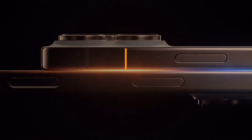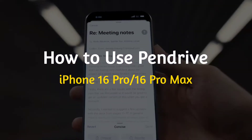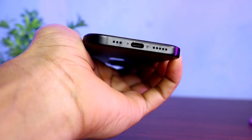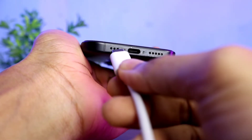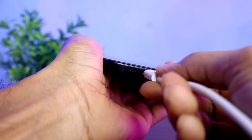Hello friends, welcome back to our channel. In today's video, I will show you how to use a pen drive on iPhone 16 Pro and iPhone 16 Pro Max. It is very easy to connect any type of external storage in current iPhone models because the charging port is now USB-C, and through the USB-C port you can easily connect any pen drive or flash drive.